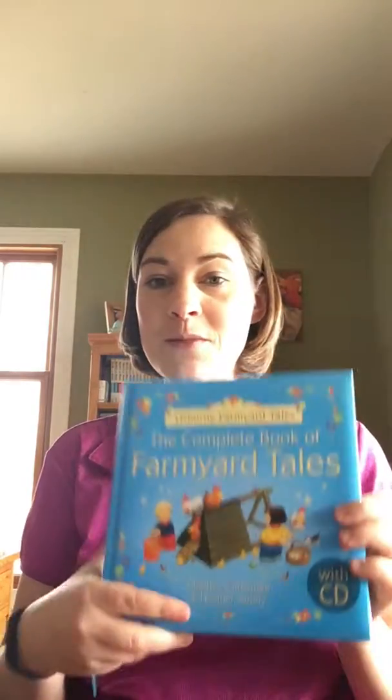Hi everyone, my name is Carrie Woodward and I'm a team leader with Usborne Books and More. Today we are going to be talking about dual readers. We have a few dual readers in our catalog and this is my favorite — the Complete Book of Farmyard Tales. It features a CD and 20 different stories featuring Apple Tree Farm.